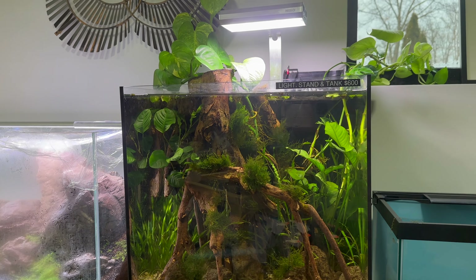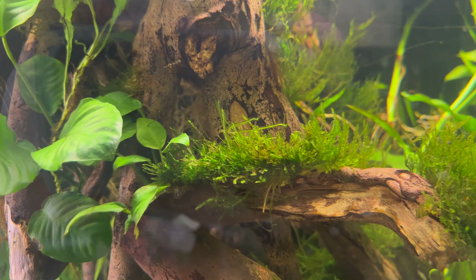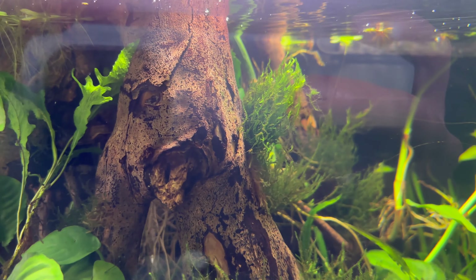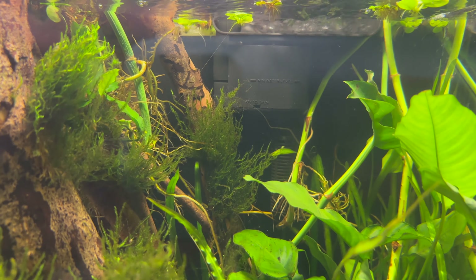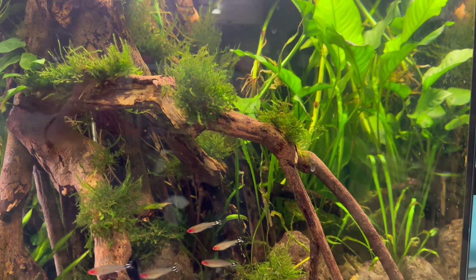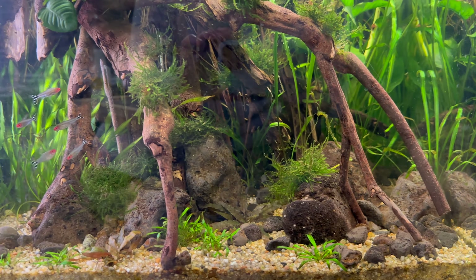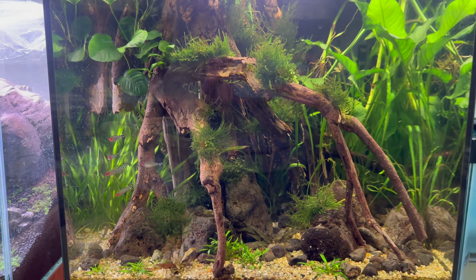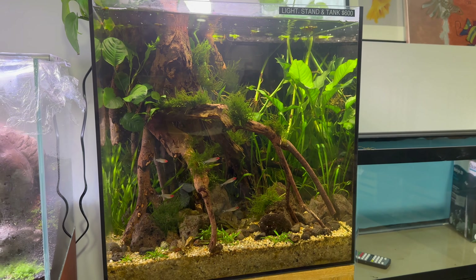Here's another cube aquarium, this one slightly bigger at 18 inches front to back in height, so it's probably about 20 gallons or so. This is another low-tech aquarium with a lot of simple mosses, anubias species, and some smaller crypts. And they have a nice little school of rummy-nosed tetras, which really stand out against the wood in the aquarium.